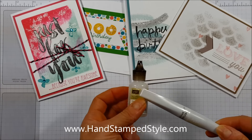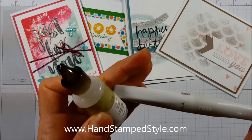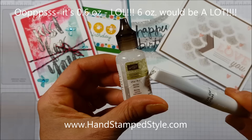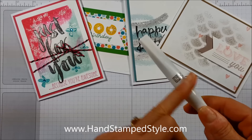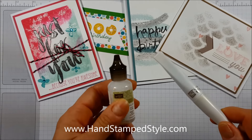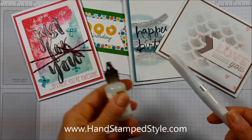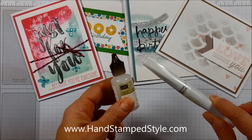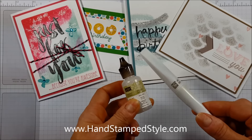So you're kind of limited with the Wink of Stella, but it's fabulous. I have a little more versatility with the Dazzling Details. I'm not exactly sure how many ounces are in the Wink of Stella — I threw away the packaging — compared to the six ounces in the Dazzling Details. I'm not sure how long it lasts, and I'd probably be a good test of that because I use glitter on almost every project, so I go through a lot of Dazzling Details.